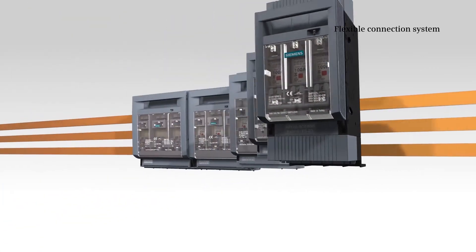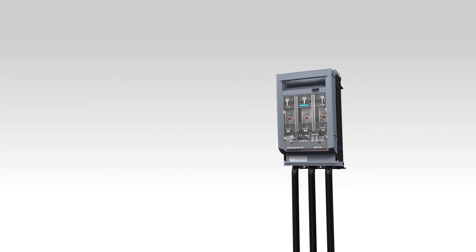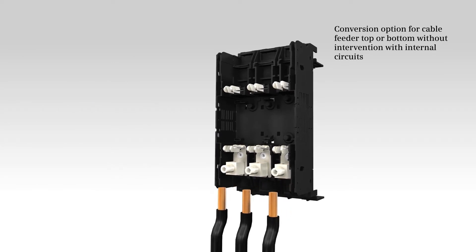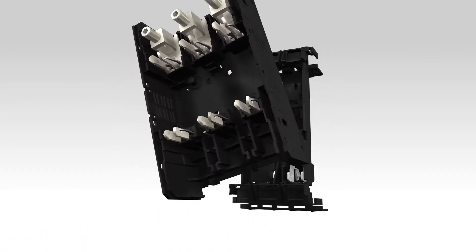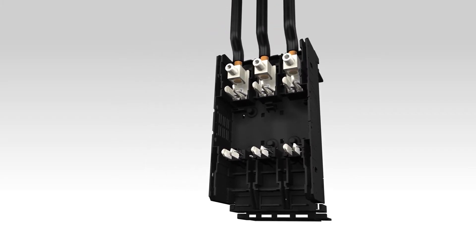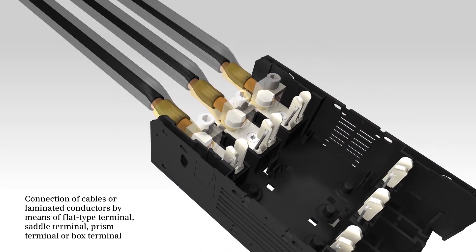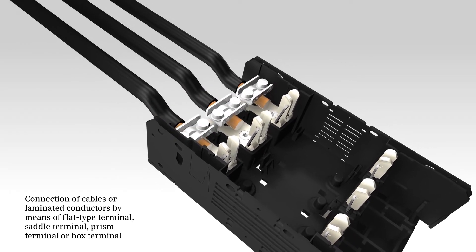Easy and flexible connection options. Cable outlet conversion from top to bottom or vice versa is possible without intervening with the internal circuits. The cables or laminated lines can be connected by means of flat connection, saddle terminal, prism terminal, or box terminal.